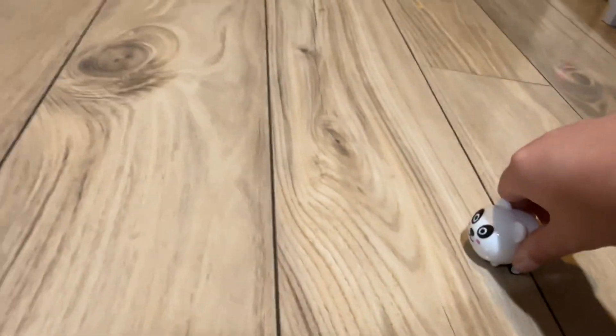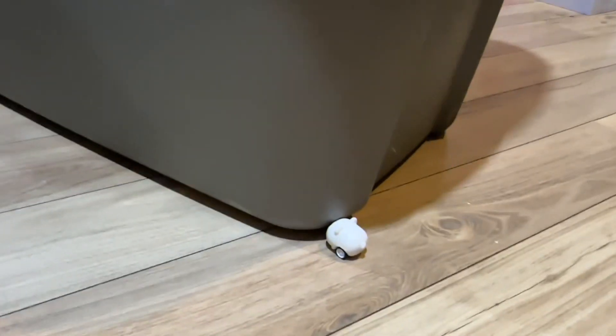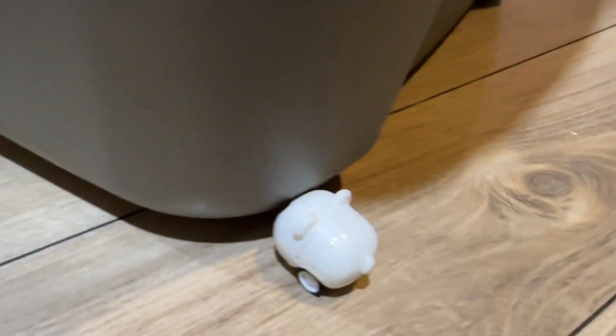And then it stopped. Okay, it works! So that's it for the video, bye!